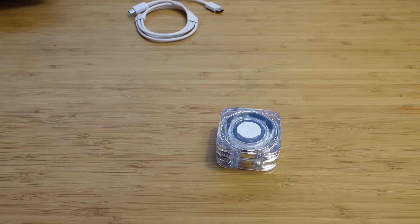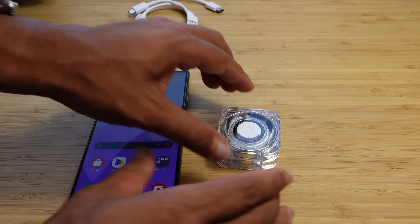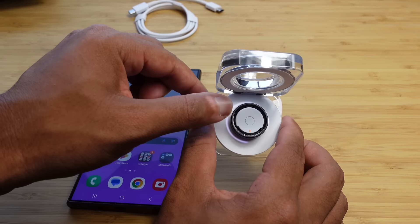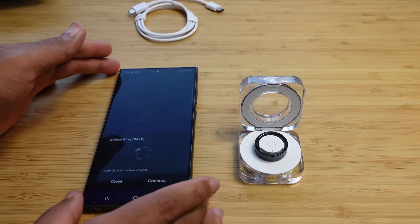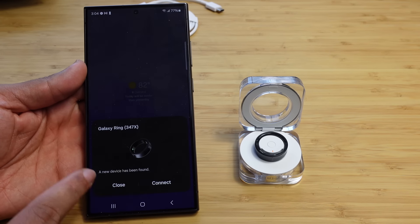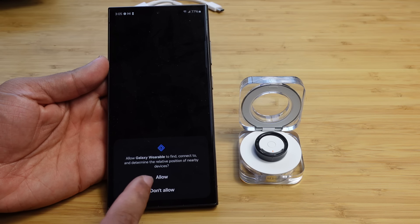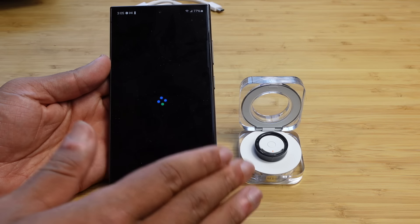It should be fairly easy to connect this to your phone. All you have to do is unlock your device and open up the ring. You can see there's a glowing light around it that shows the battery life percentage — it's almost fully charged. It automatically detects the ring after you've unlocked your phone. Galaxy Ring 347X — a new device has been found — and we can just press the Connect button. It wants Galaxy Wearable to find, connect, and determine the relative position, so we'll hit Allow.